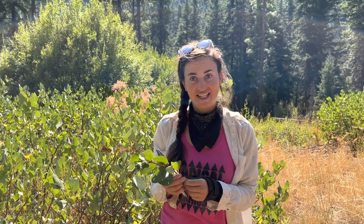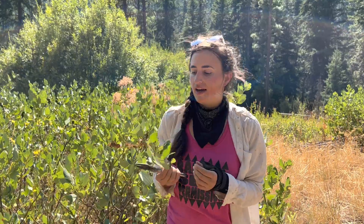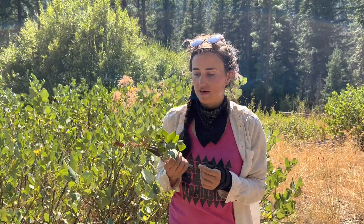Hey everybody, Natalie here on the east side of the Cascades to talk about red root. This is red root, the red root species, Ceanothus velutinus.